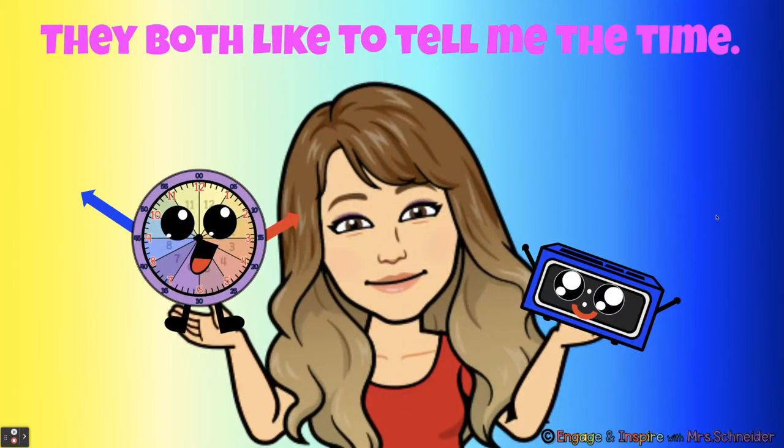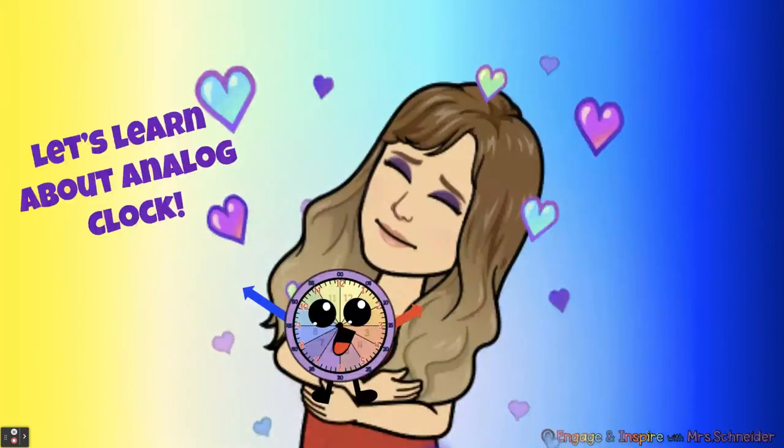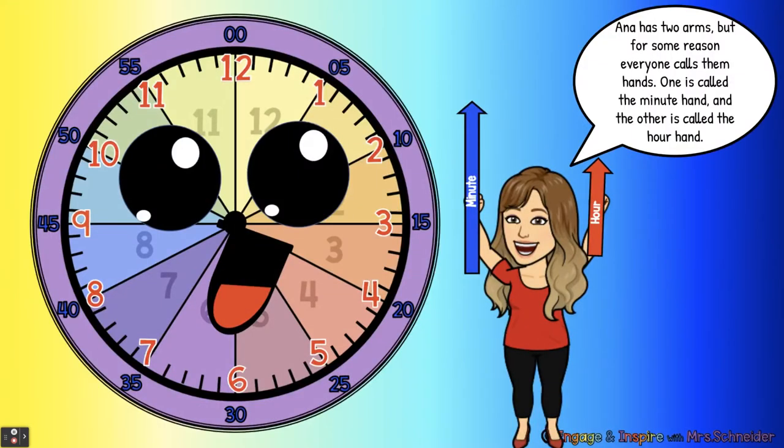They both like to tell me the time. Let's learn about Analog Clock. Anna has two arms, but for some reason everyone calls them hands. One is called the minute hand and the other is called the hour hand. Here's the minute hand and here's the hour hand.